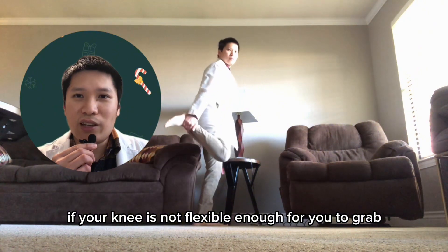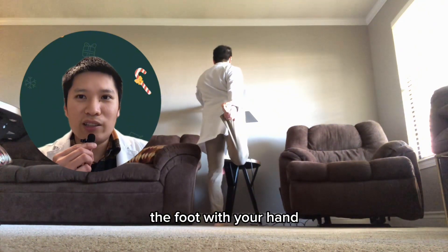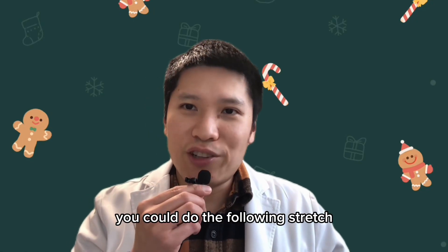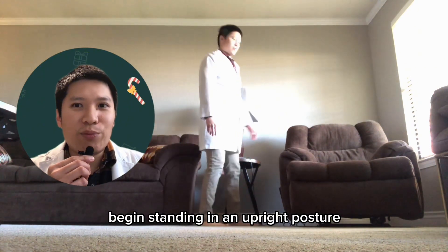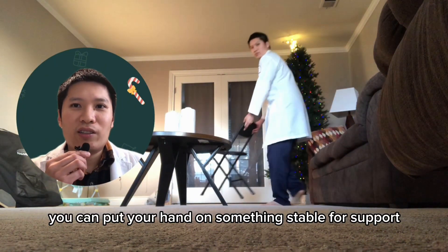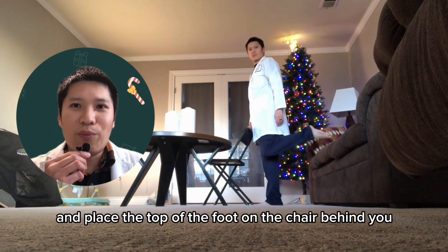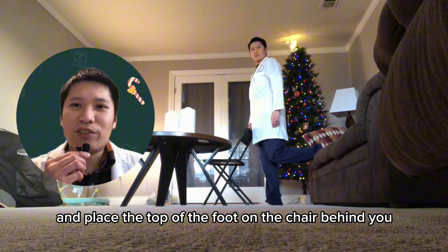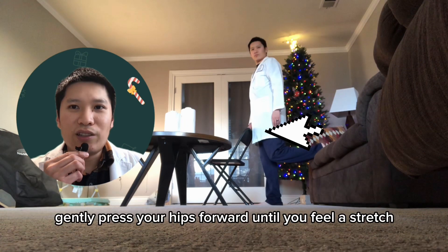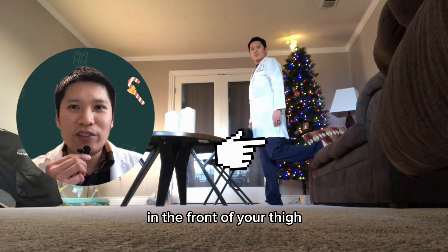If your knee is not flexible enough for you to grab the foot with your hand, you could do the following stretch. Begin standing in an upright posture with the chair behind you. You can put your hand on something stable for support. Bend your knee and place the top of the foot on the chair behind you. Gently press your hips forward until you feel a stretch in the front of your thigh.